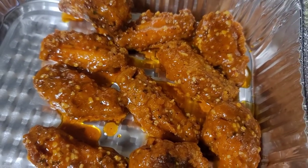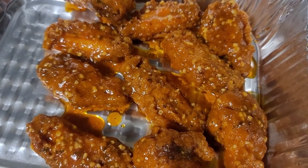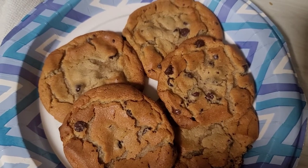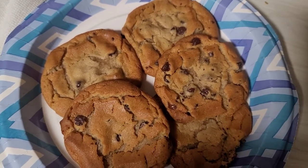All right, see y'all next time. Here is our movie night dessert — we are having chocolate chip cookies.